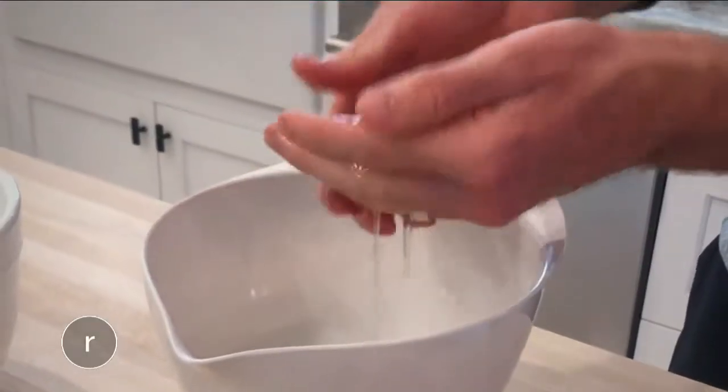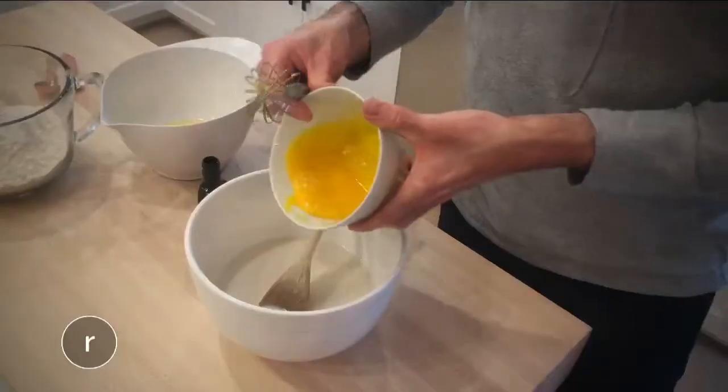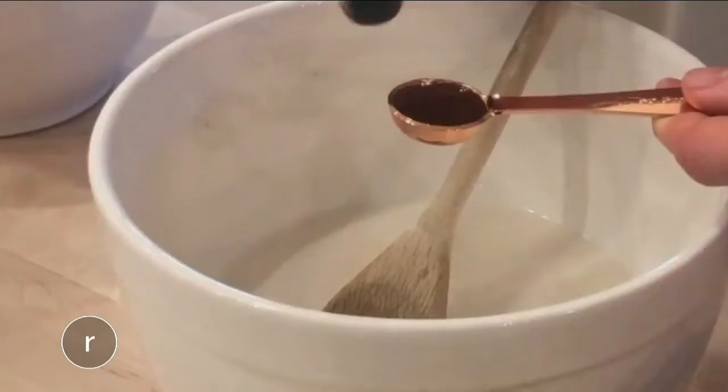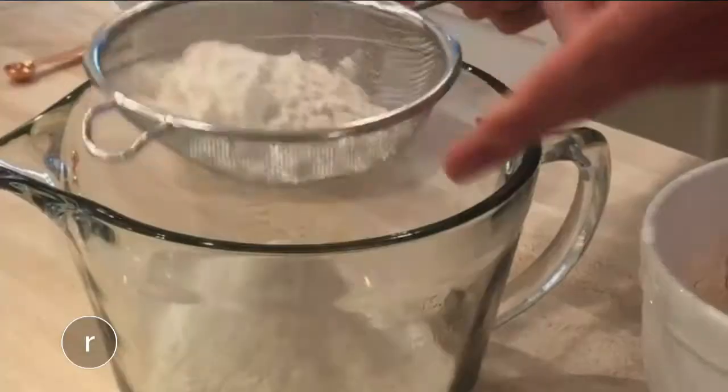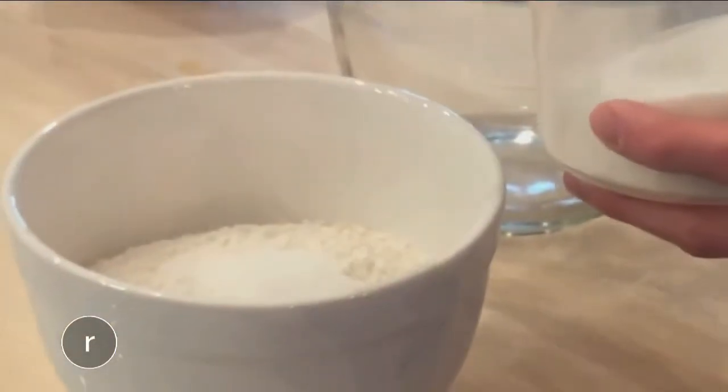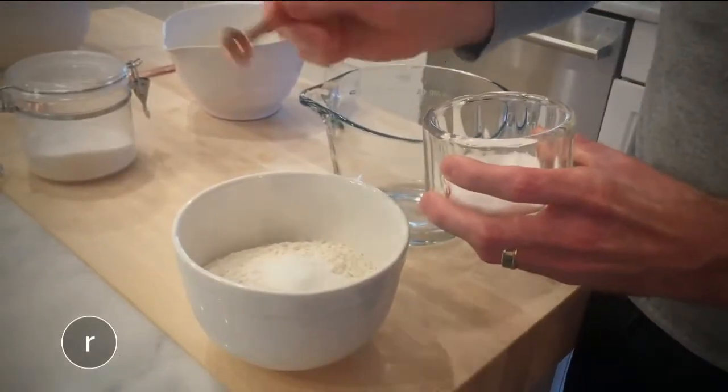Set the whites aside. Then beat the egg yolks and add those to the yeast mixture, along with a tablespoon of vanilla extract. Now for the dry ingredients: sift two and three-quarters cups flour, along with a tablespoon of sugar and a half teaspoon of salt.